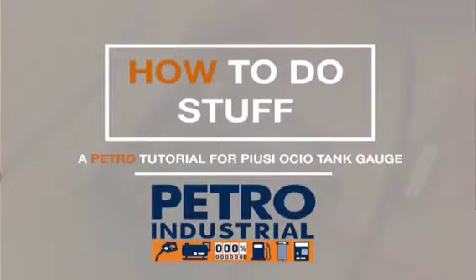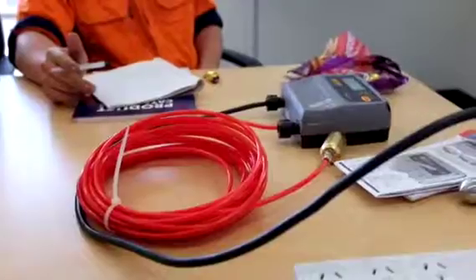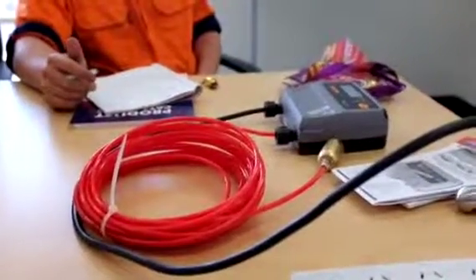So we've got an Osseo tank gauge unit, standalone. The maximum distance you can have the probe, which goes in the bottom of the tank, to the unit is 12 metres.